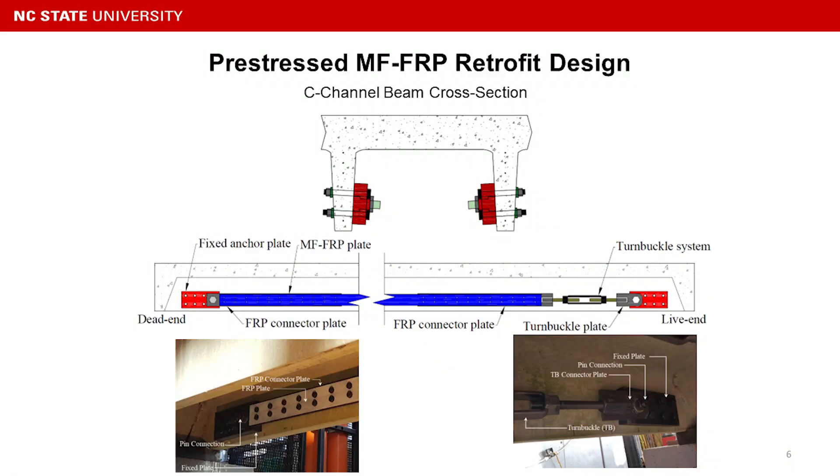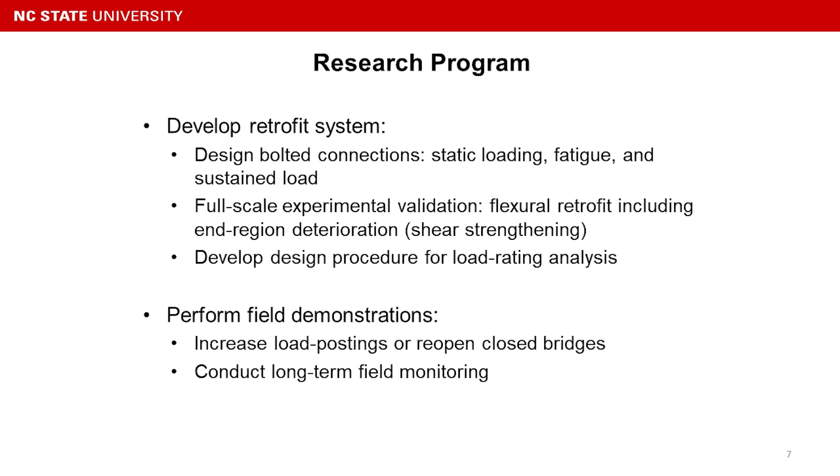Here are pictures of the dead end and live end from our lab testing. In the past five years, we developed this retrofit system — from designing the bolt connections, starting with static loading for flexure and sustained load, and we validated the design through full-scale experiments including flexural testing and shear testing.